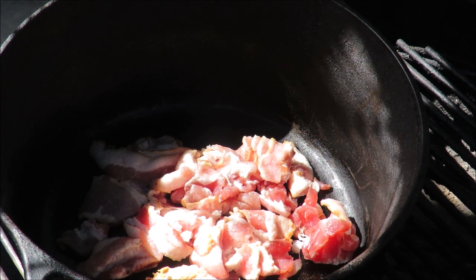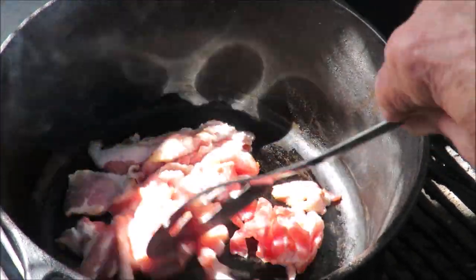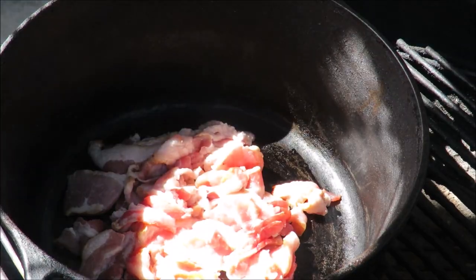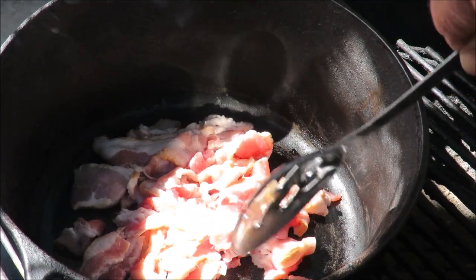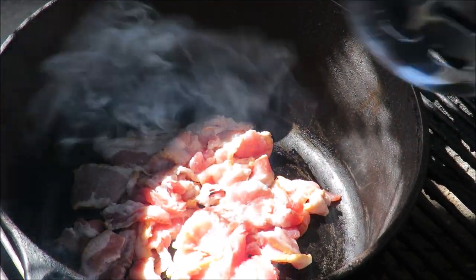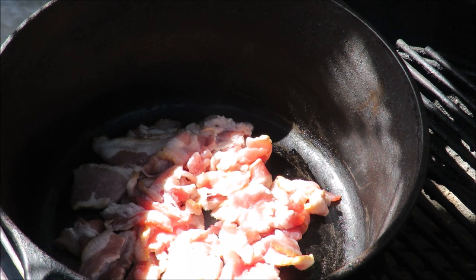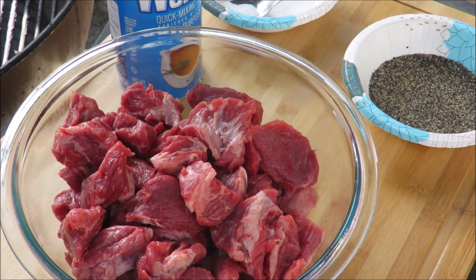And Dijon mustard in my black iron pot, which is just now getting warm. I've got about a half a pound of bacon. When a recipe starts out with bacon, it's only going to get better from there. We've got to cook down this bacon and get some bacon fat rendered out so we can cook the meat in it.